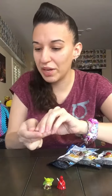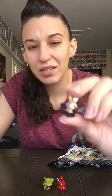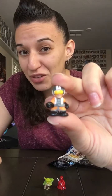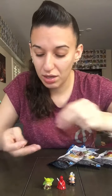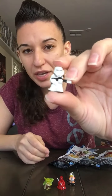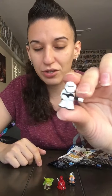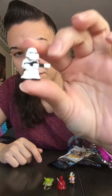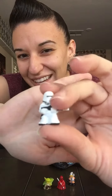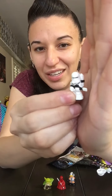In the next bag we got Wedge Antilles — bad Star Wars fan, I don't know everyone — and we got a First Order Flame Trooper. This is a duplicate, so I can tell you the packages are not all the same. If I get closer, does it just get worse? If I hold up my hand to block the light it's a little bit better.